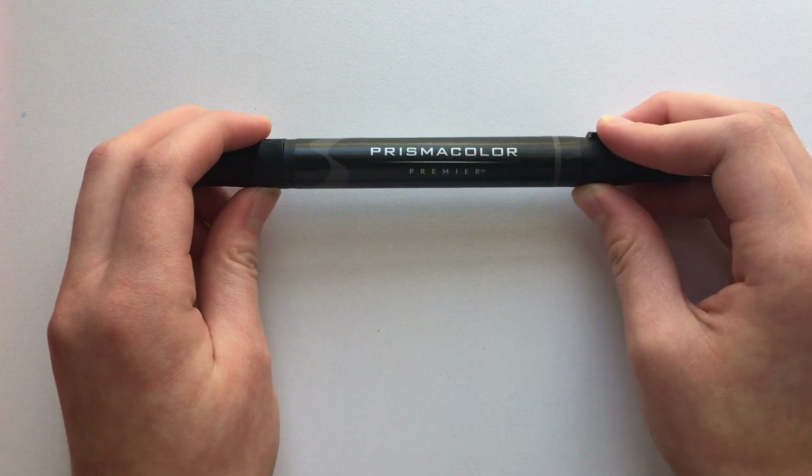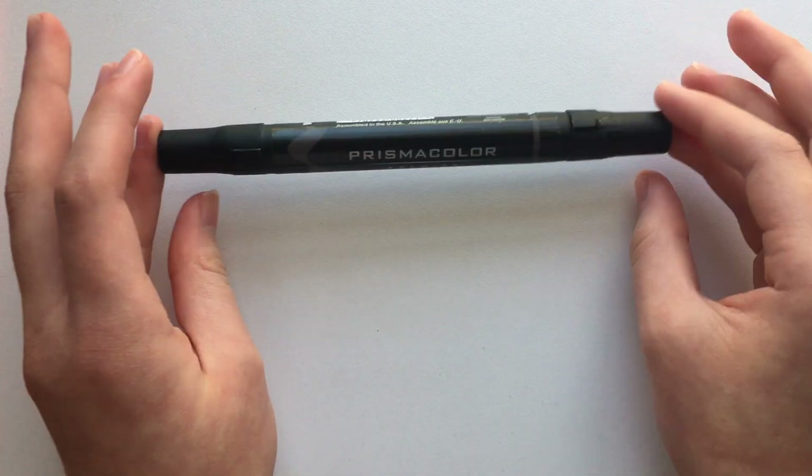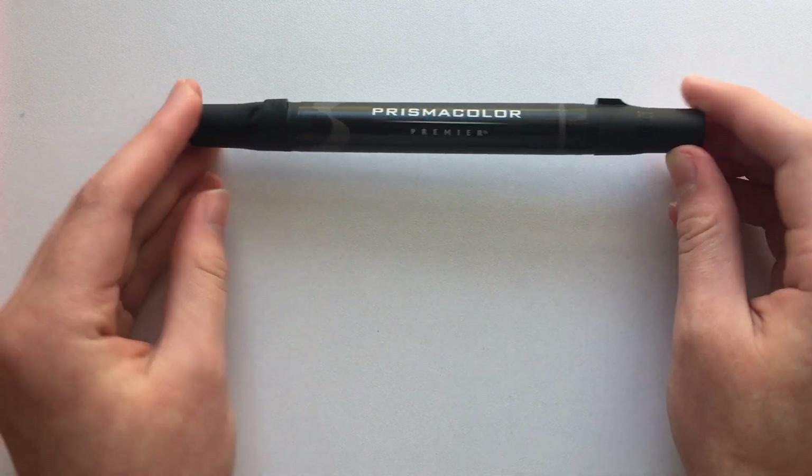I'm not sure I would suggest starting out with this marker. I think if you were just starting out, I would go for something a lot cheaper.